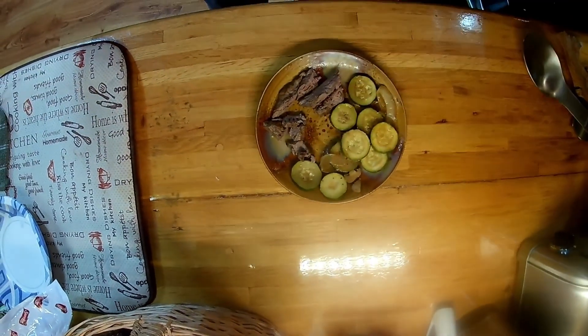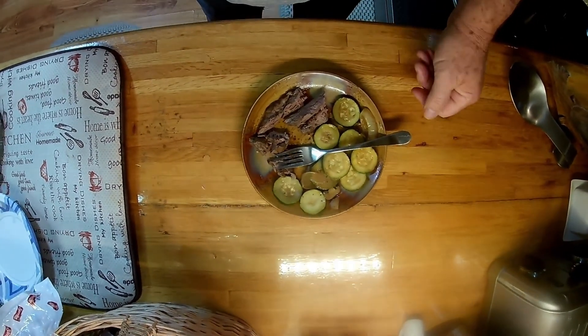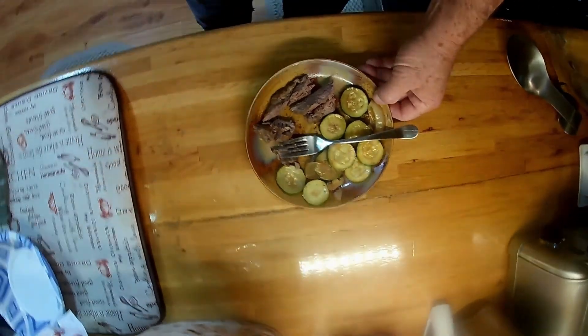This is really good. I hope you enjoy it, and we'll see you next time on Billy Bob's Going to Cookin'.